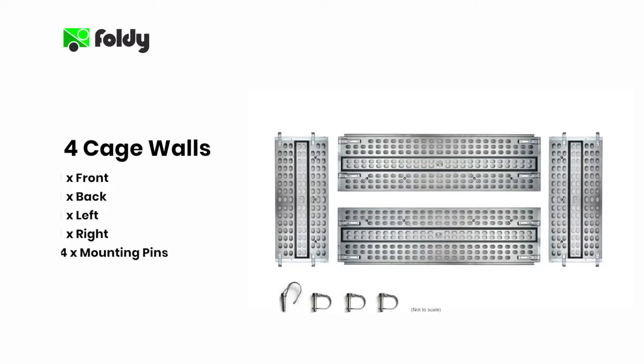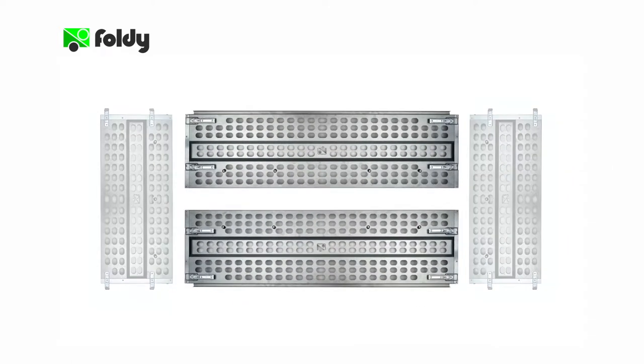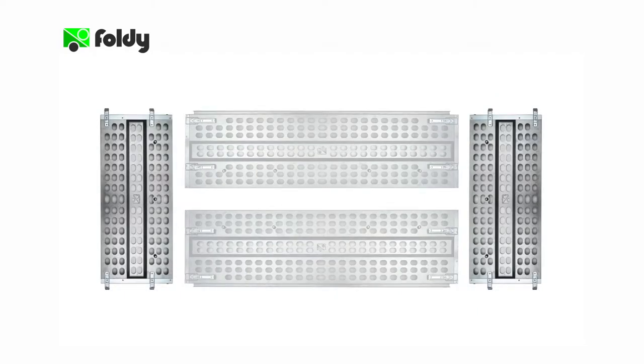Your garden cage kit should consist of four cage walls for the front, back, left and right sides, and four mounting pins. The two long cage walls for the left and right sides are identical, and similarly the two short cage walls for the front and rear of the trailer are also identical.